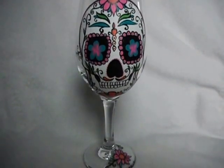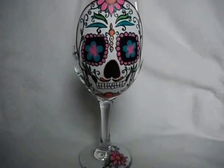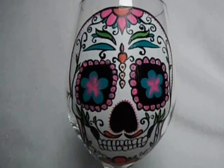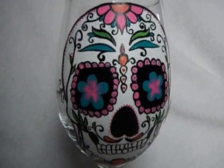Hey guys! Thanks for taking a second to watch one of my product videos. This one got me way excited. I just love all the details in the Sugar Skull. I've gotten a lot of requests for them, so this one is the first product that I've created for the Sugar Skull collection.